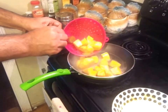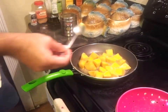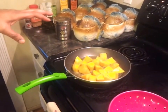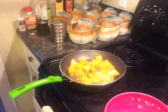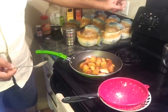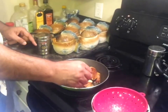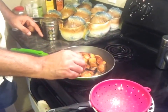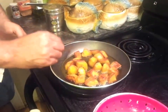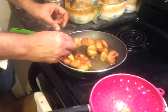Once the potatoes are added, let them fry. Once the potato heat comes back to normal we'll lower to medium high instead of high. My potatoes are exactly where I want them — I had reduced the heat even lower than medium because they were turning brown too fast. They're not fully done; they still have a little bit left on the inside which will finish off in the final cooking. I'm going to put them back in the strainer.